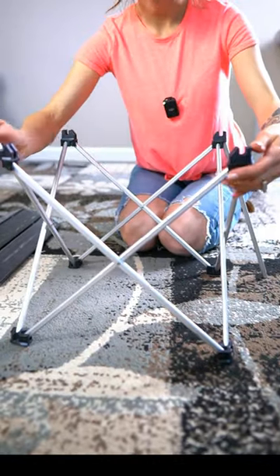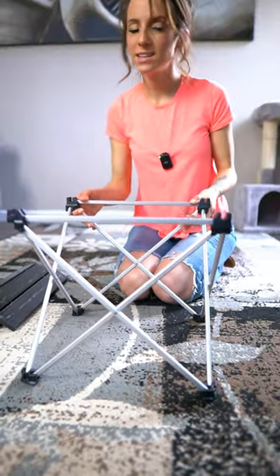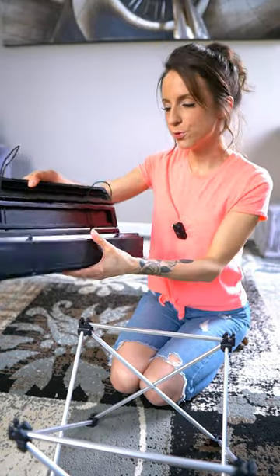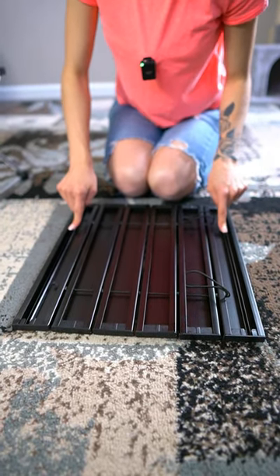All right, so there's the frame. And then we just slide these pieces into place like this. They lock in nice and easy. And then here's the top. And we just unroll it like this. Now, there's a little rail here and here, and that's what the base is going to snap onto.